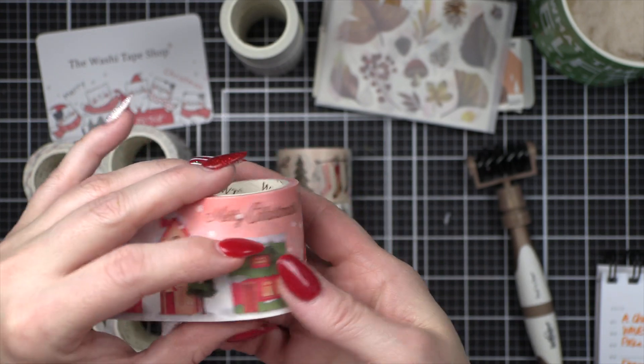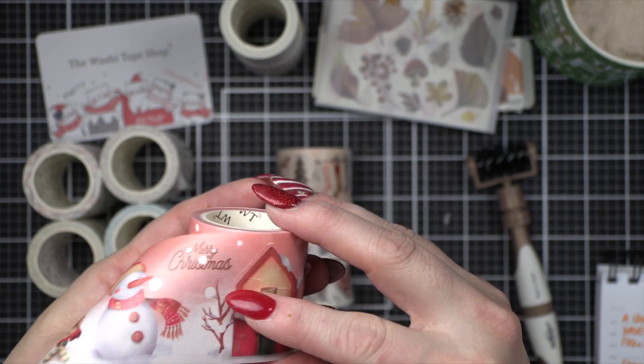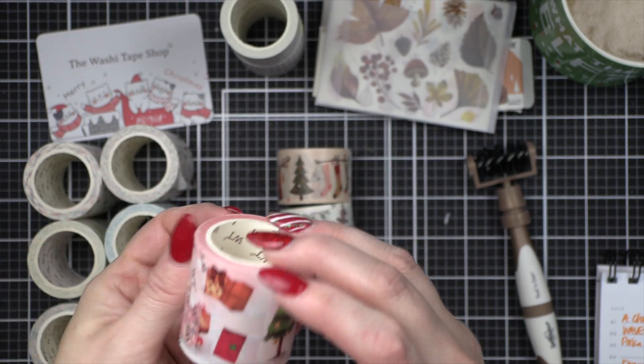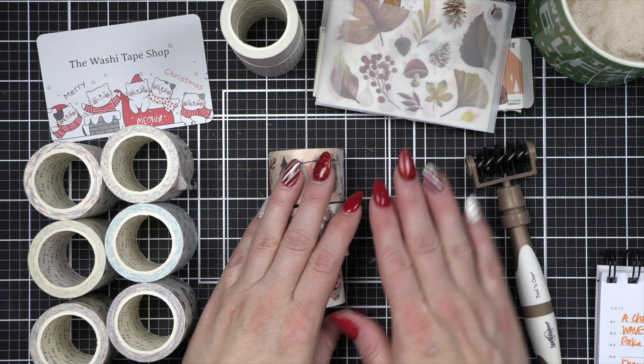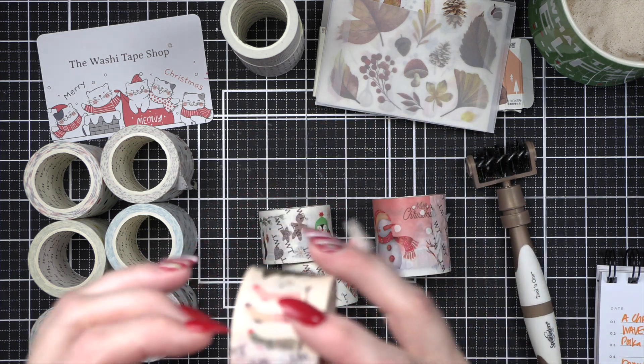I thought this was precious and absolutely loved it. This tape right here is what caused me to place my order, but I'm so glad I did — I've been thinking about it for a while. I love washi, so this is really really cute and I'm going to be using this on a spread soon. This is a four-piece set called A Christmas Carol.